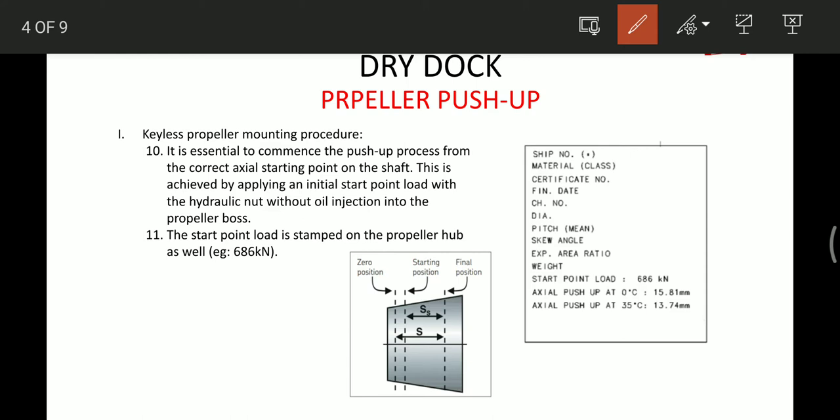Once this is done, we have to understand one important thing. If the propeller is not at the start position — suppose it is somewhere other than the start position — in the further slides you will come to know that corresponding to ambient temperature, we have a fixed distance up to which the propeller has to be pushed inside to be in the correct final position. Suppose it is 14mm. If the start position is not correct, after the process finishes the 14mm will not reach the final position. So the manufacturer has fixed the starting position with a start point load.